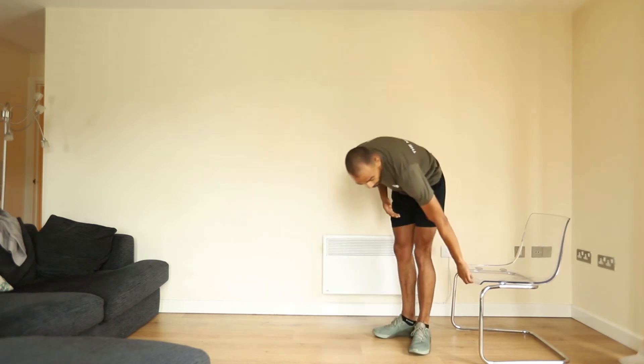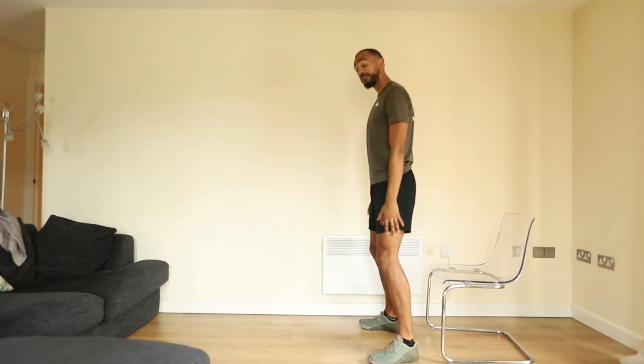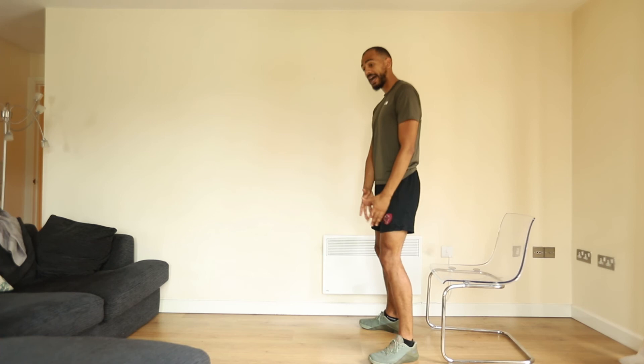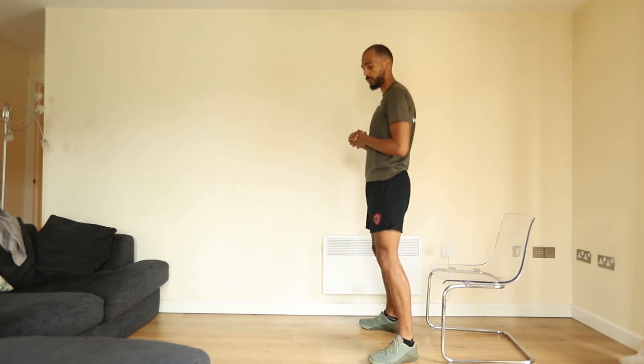For those of you using our beginner plan, you're going to be performing a squat sit to reach on a box. As demonstrated before, hands wherever feel comfortable, feet just beyond shoulder width — perhaps to 11 or 10 o'clock on the left side, 1 to 2 o'clock on the right side.